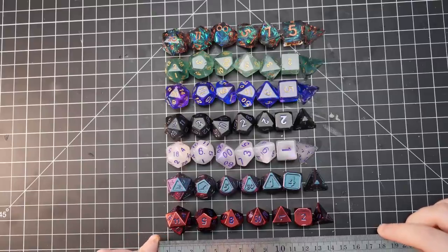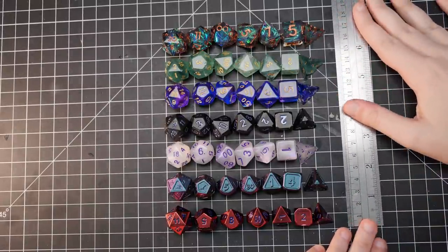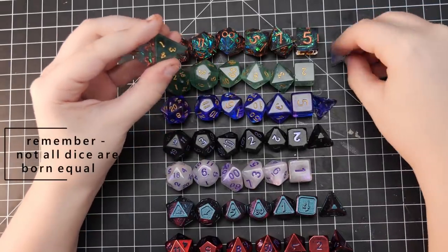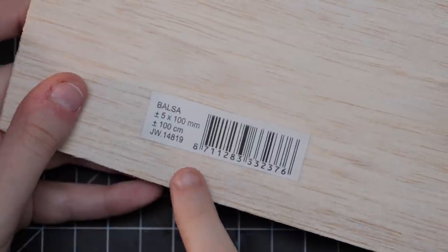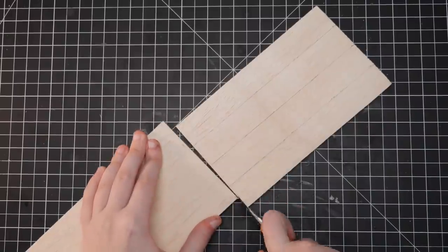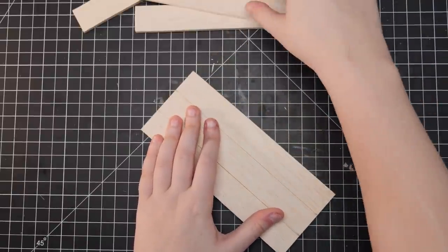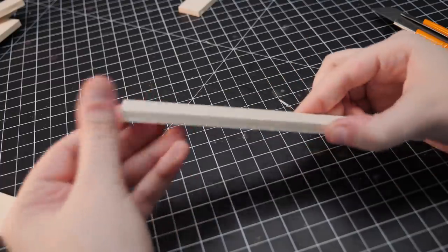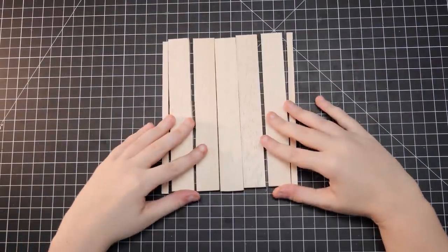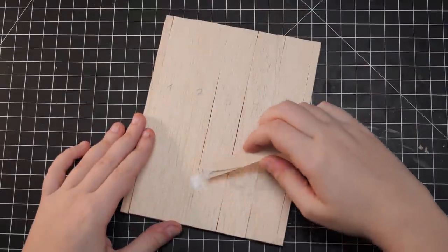I started off by taking measurements — the horror, I know. I wanted this box to hold seven sets of dice, so I laid the dice out exactly the way I pictured them and took the measurements. I'm using five millimeter thick balsa wood because it's not too thin to break and bend easily, but also not too thick to cut with a box cutter. For the bottom of the box I decided on five and a half inches by seven inches. Since I didn't have a wide enough piece, I cut one inch strips and glued them together. I thought more strips would make it less noticeable — that turned out to be completely false — but since it's the bottom it doesn't matter as much.